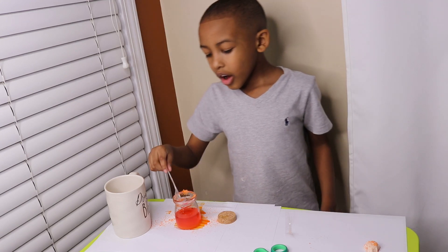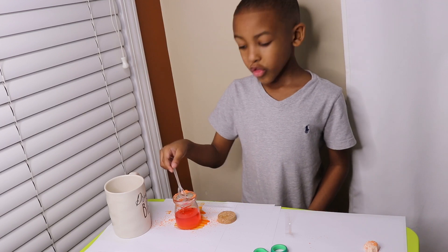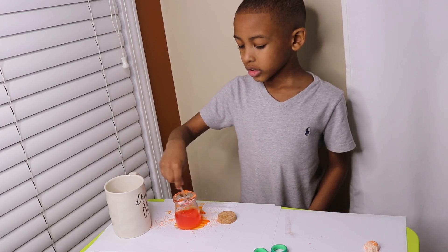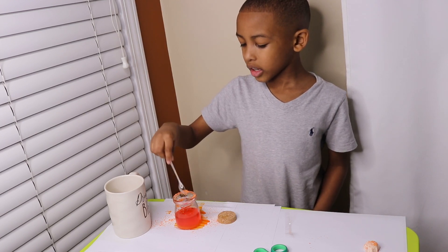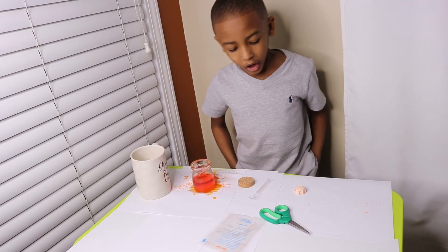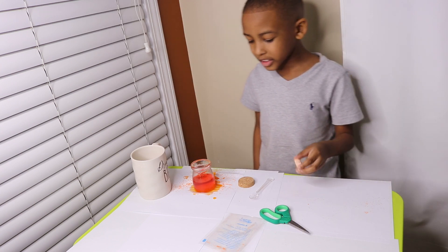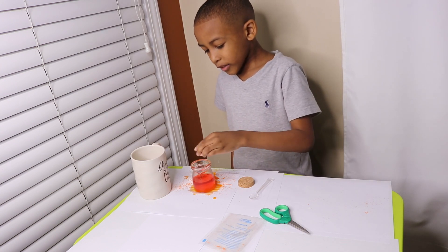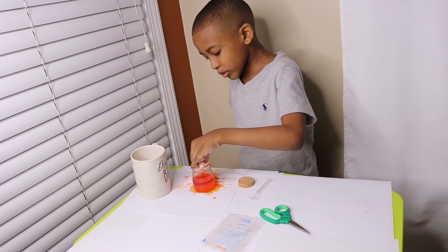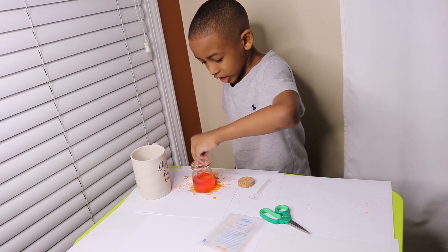Now we gonna have to wait until, like, three minutes. So I will see you back when it's three minutes. Okay guys, so it was three minutes. Now we gonna put the crystal base in there. Careful, straight up, face up. And boom.